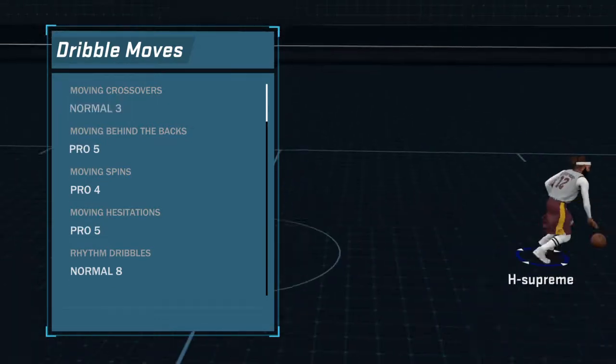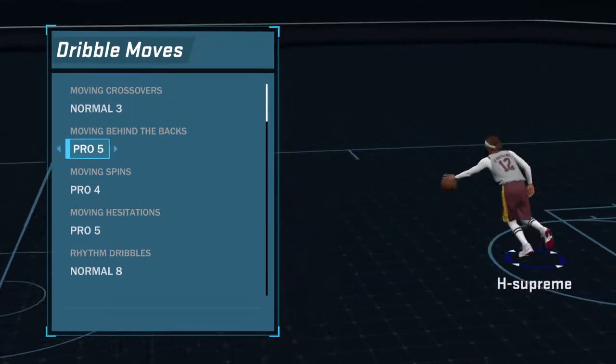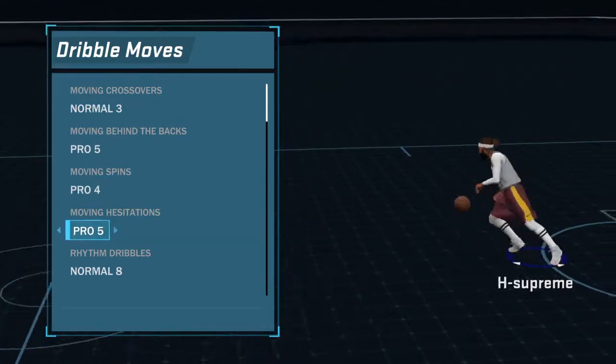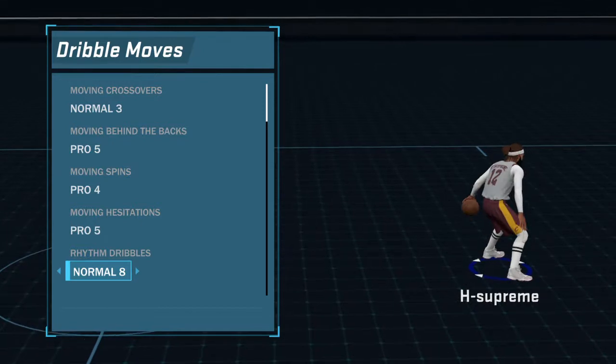Moving crossovers is Normal 3. Moving behind the backs is Pro 5. Moving spins is Pro 4. Moving hesitation is Pro 5. My rhythm drill moves is Pro 8.